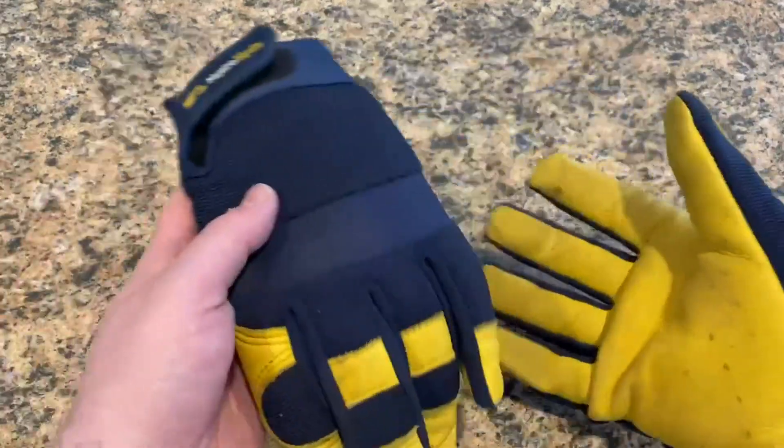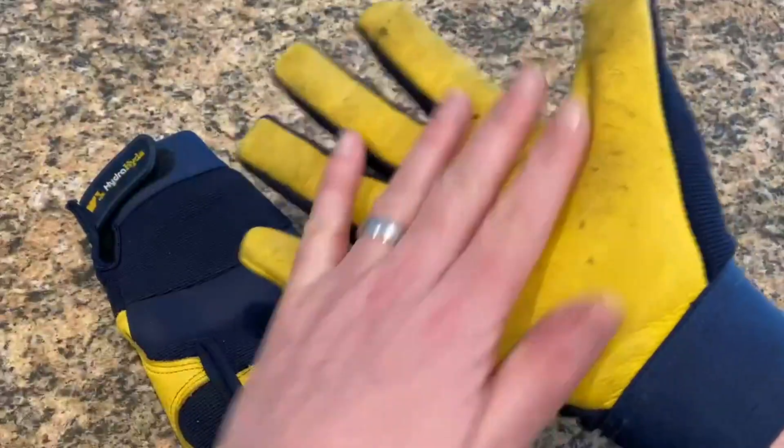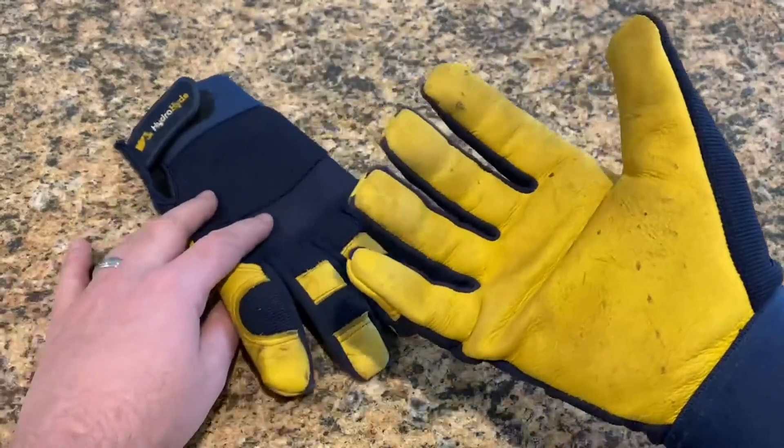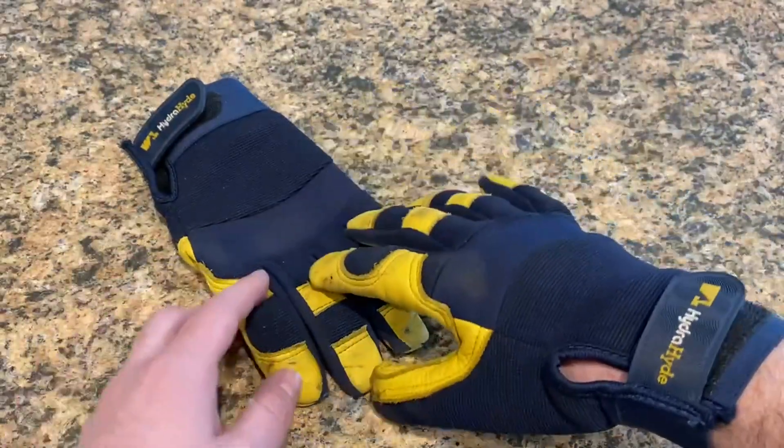So far, so good. I like that they're lightweight and breathable, but yet have the hide on the palm, which is just good and protective and provides plenty of grip. I really like them.